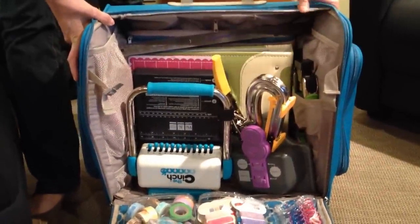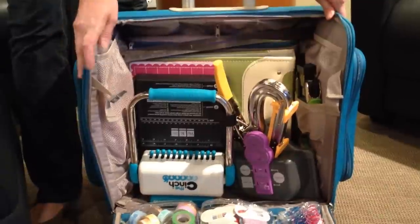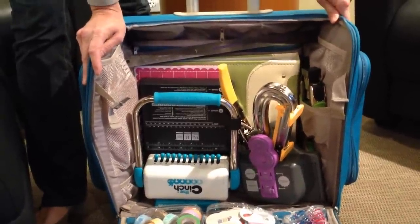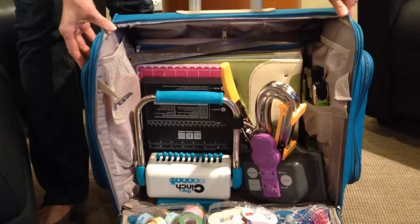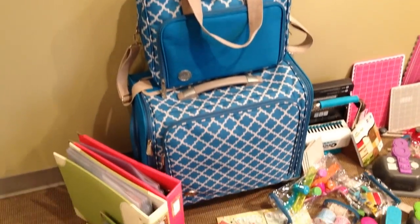You can store a full 12 by 12 album, which I love. So there's tons and tons of storage space. Check it out — this is a bag that you will absolutely love. Check out all the supplies I have stored in my crafters bag.